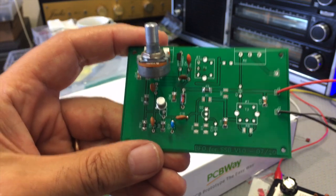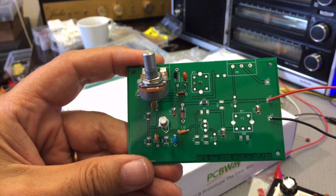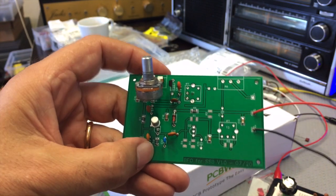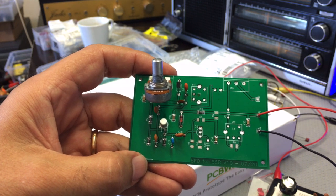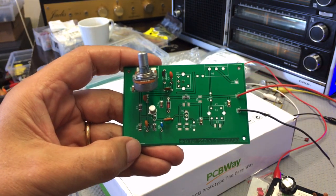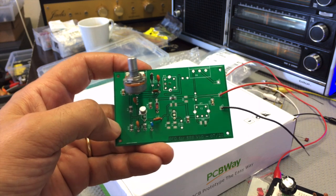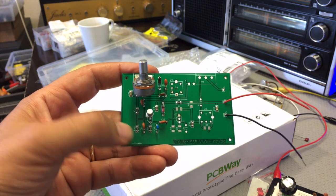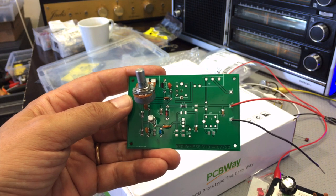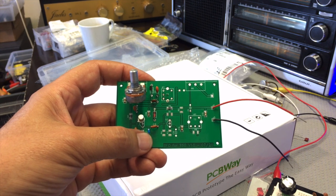I decided to do the BFO oscillator section first and get that working. I need to install that first IF transformer, T4 over there. I'm not sure which way around it goes so I'm just going to tack it on and then power it up. I've got two wires here — black and red — for 12 volts. There's a 9.1 volt Zener which brings it down to 9 volts for the oscillator, giving it a steady supply, with quite a few 0.1 microfarad decoupling caps.